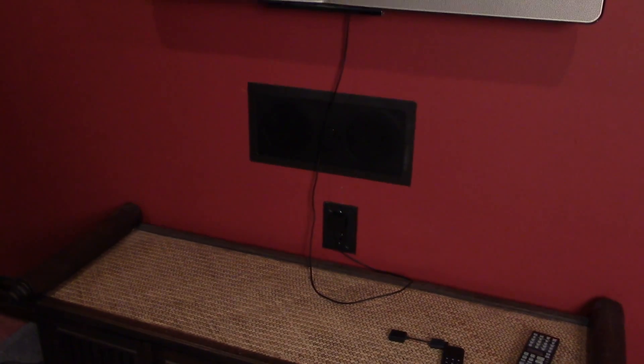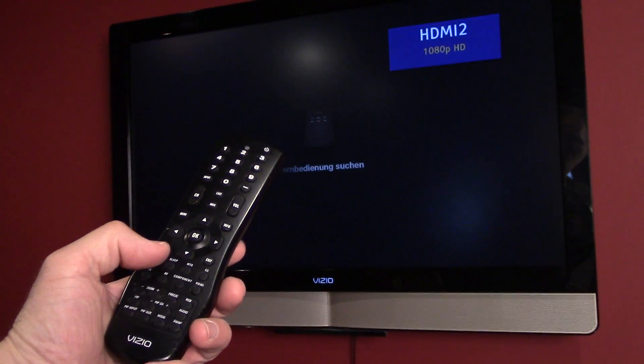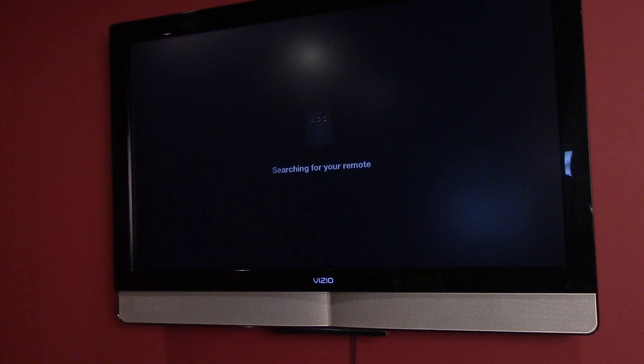I'll hook up a better outlet later so you don't see a wire going down, but for the sake of this video it'll be alright — can hide the wires later. Let's turn on the TV. I think this is HDMI port 2 — yeah, there it is: HDMI 2, searching for your remote.